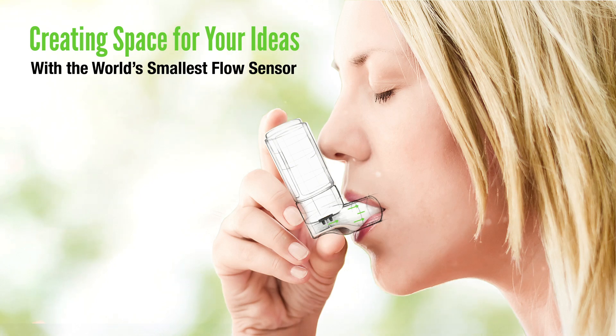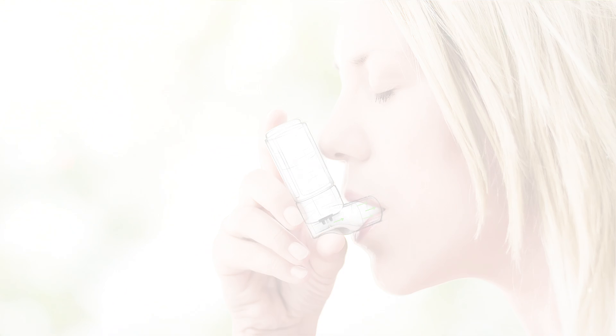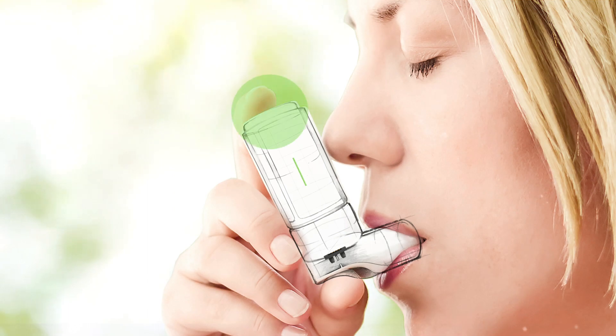From simple triggering on inhalation flows to the precise characterization of inhalation flow profiles, Sensirion's SDP3X differential pressure sensor offers the perfect solution to the requirements of any portable application.